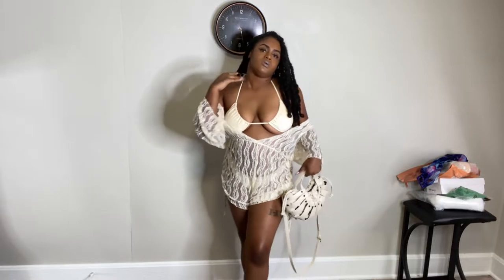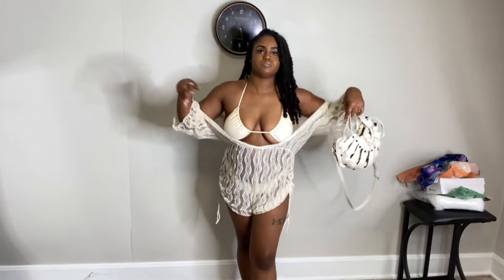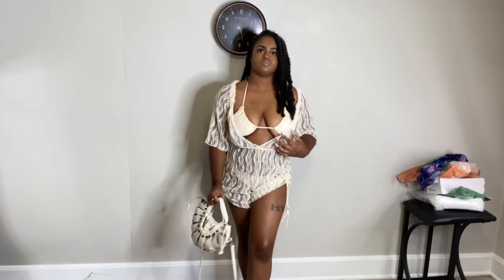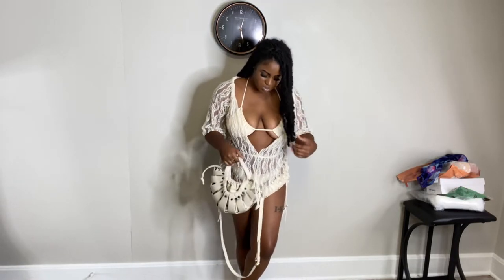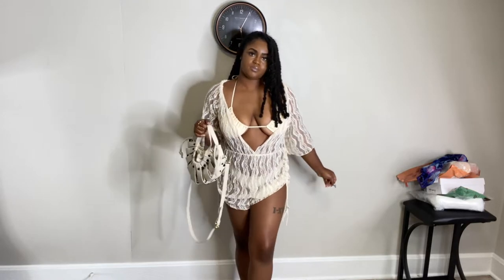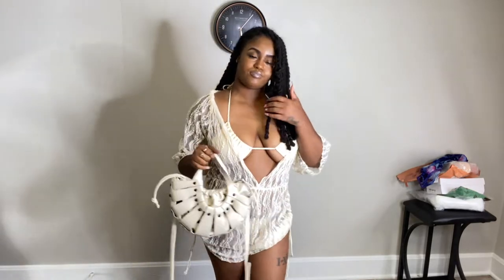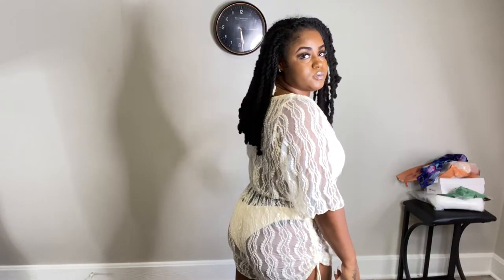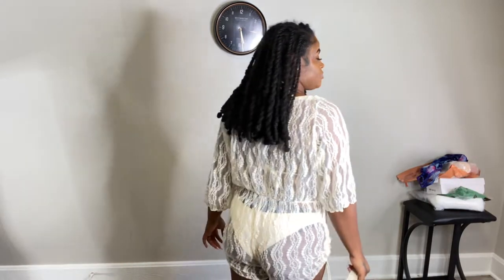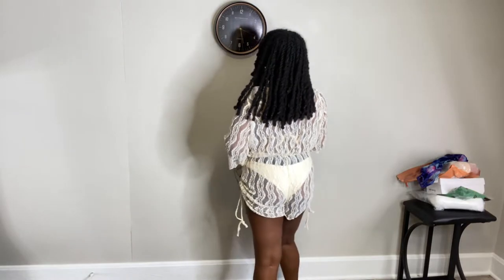The two-piece fits pretty well. I like that you can play with the cover-up — have it hanging off the shoulder or adjust it however you want since it's pretty loose. You can also adjust the thigh area. I am in love with this three-piece set and I cannot wait to wear it on vacation. Just to be YouTube-safe, I do have on black undergarments, so if you see it don't pay it any mind.